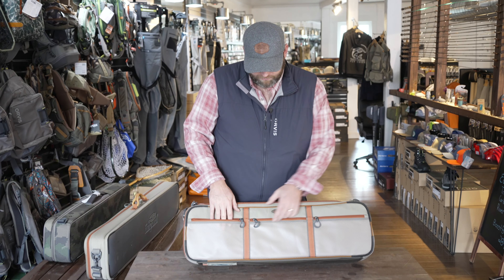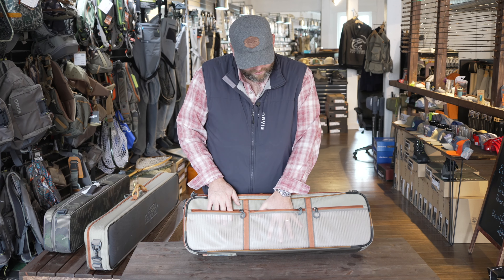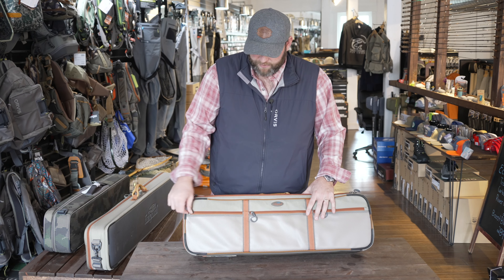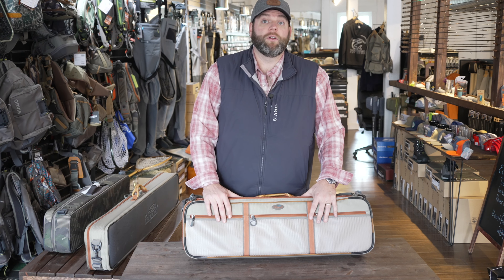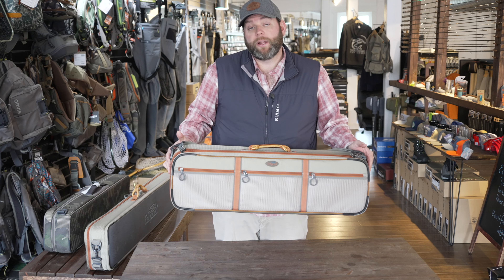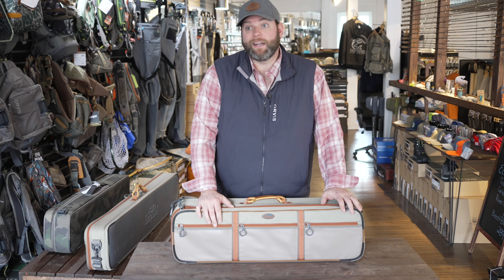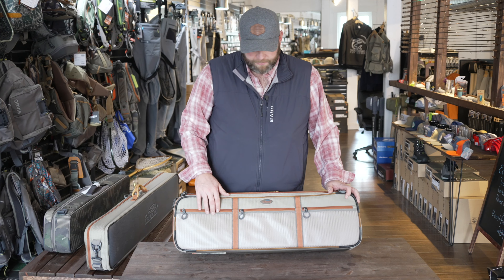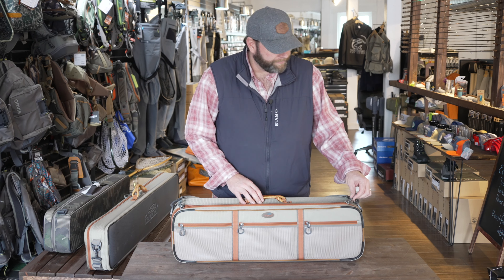These front pockets give you a spot to throw spools of tippet, packs of leaders, nippers, hemostats, whatever it may be. Be smart about what you put in here because you can carry this onto an airplane — so don't put your pocket knife or anything you're not allowed on a plane. Be smart with what you put in these exterior or interior pockets.